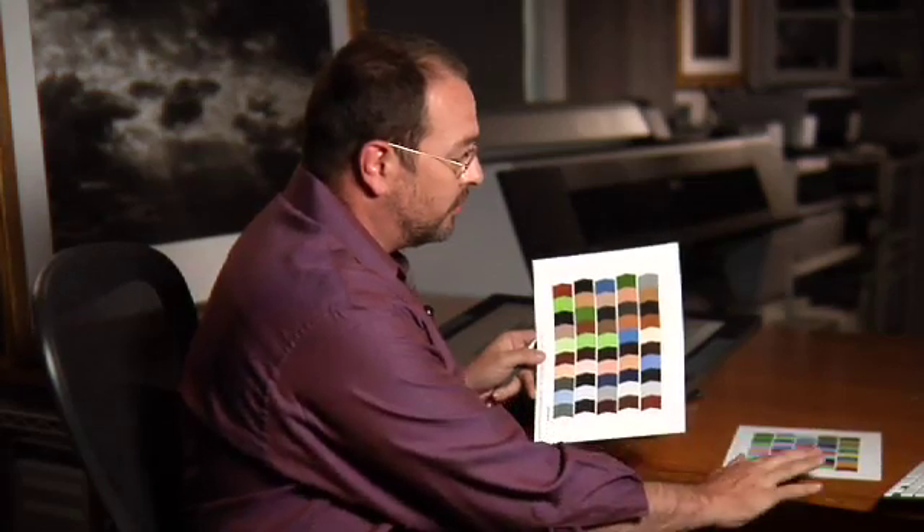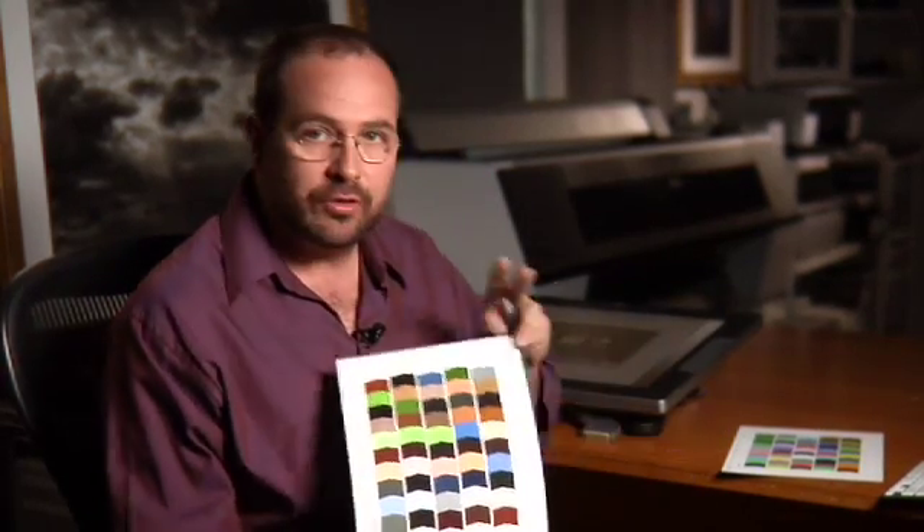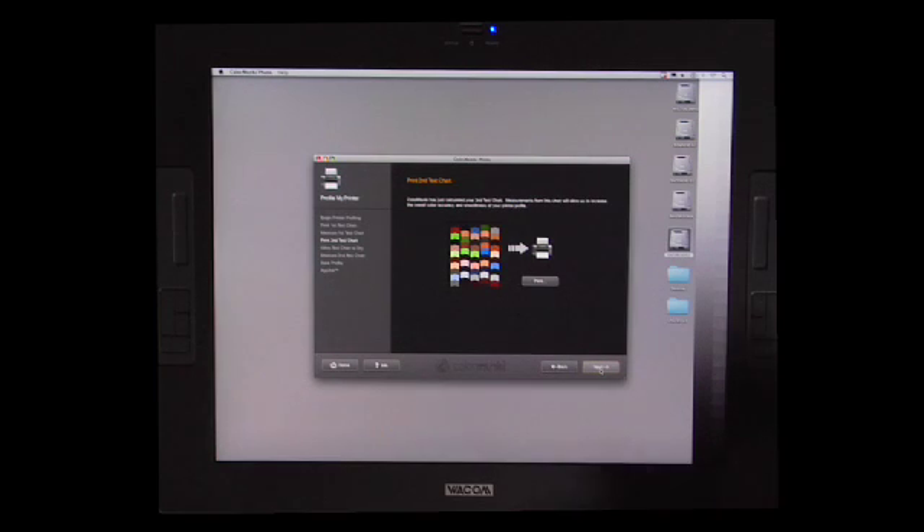So if you notice, there are two different targets. This target created this target — the measurements from this target created this target. So now let's click next. You'll get this clock that will help you take the appropriate amount of time to dry it. But since we've already done this we can click skip drying process and then go to next.